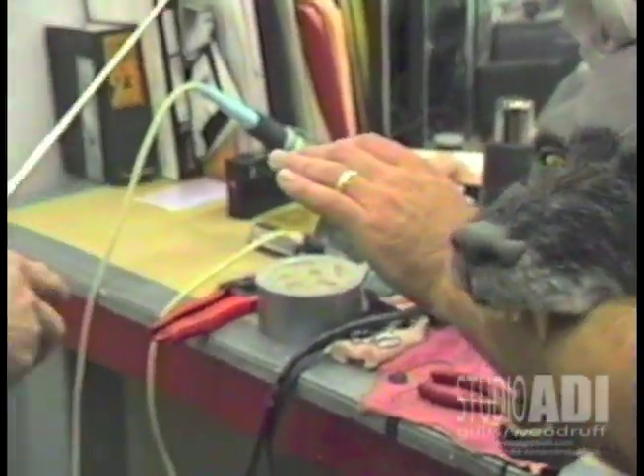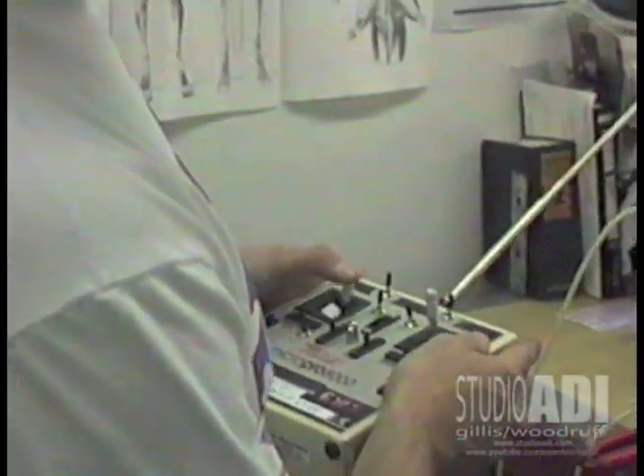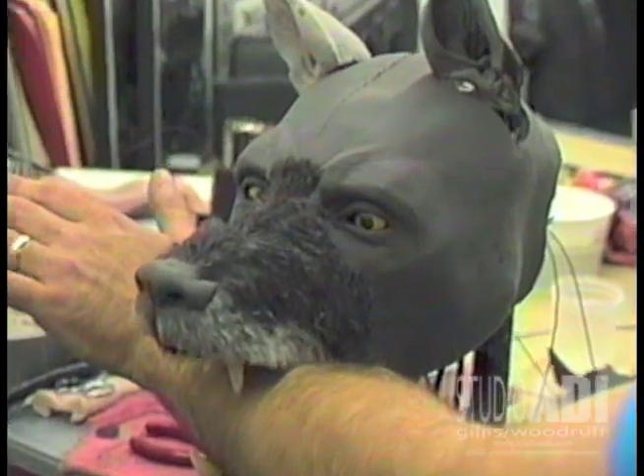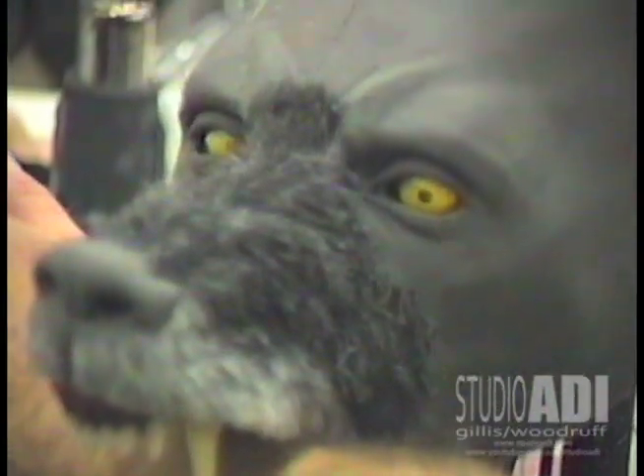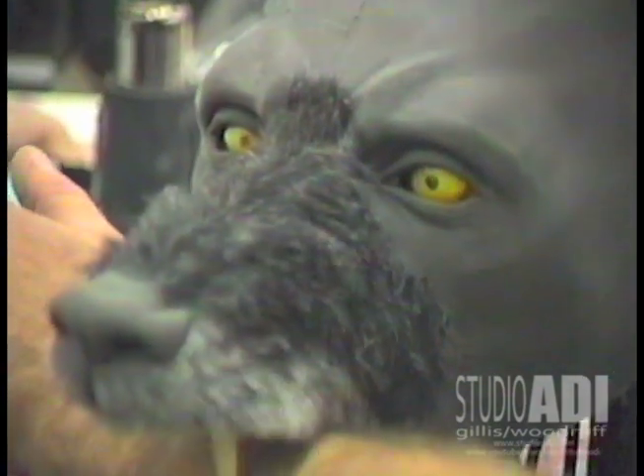This mechanism was then covered with a clear shell with additional paint detailing. Here, in a partially furred test skin, you can see the pupil at work, which held up on screen to a long close-up at the end of the film.